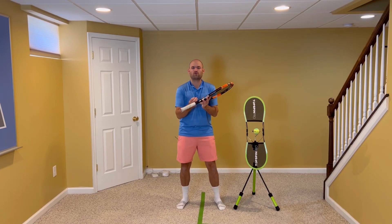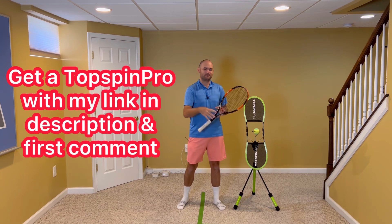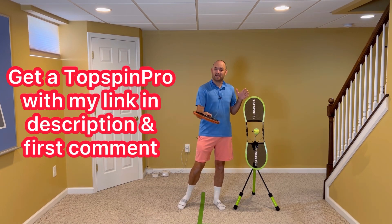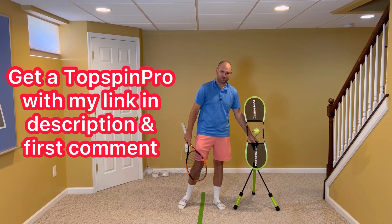If you're looking to add control and overall confidence to your topspin forehand, I'm gonna give you one simple tip that'll do it like that. To help me demonstrate this, I've got the Topspin Pro. To get your own for at-home practice, use my link in the description below — I'm also gonna pin it in the first comment.